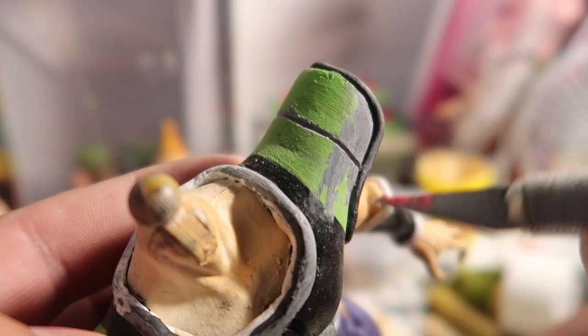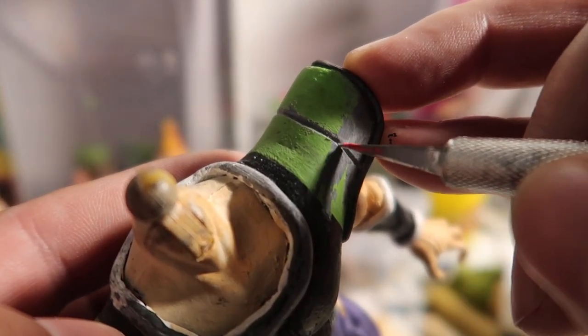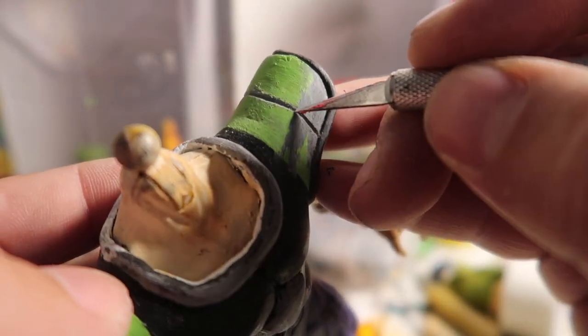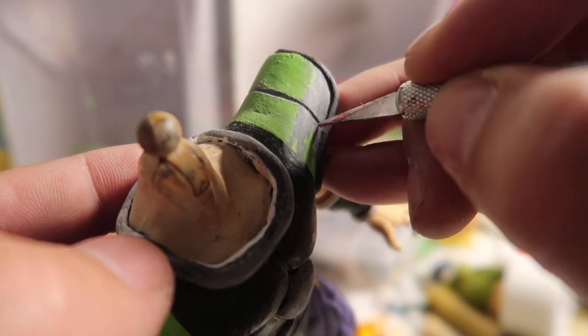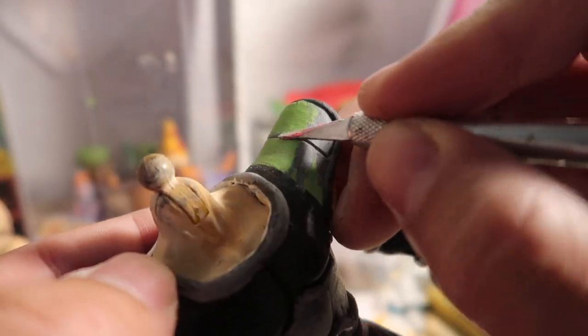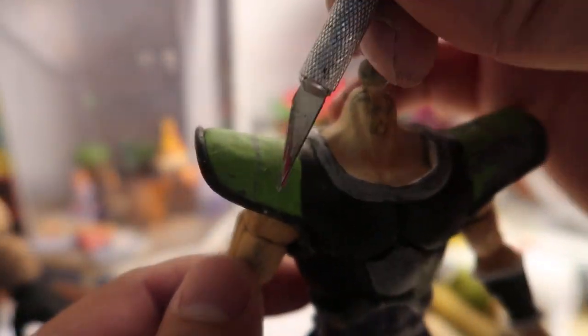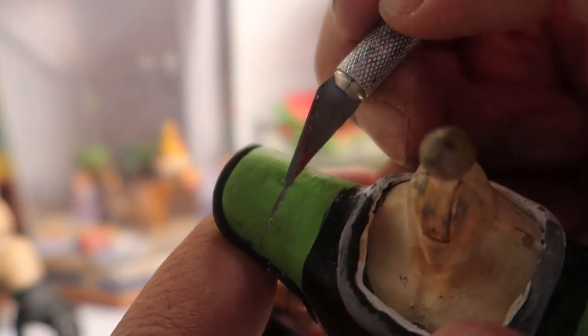To get this line right here, all I did was use the X-Acto knife and ran it along the surface. I basically made a reference line with the X-Acto knife so I could go in and start digging into it.